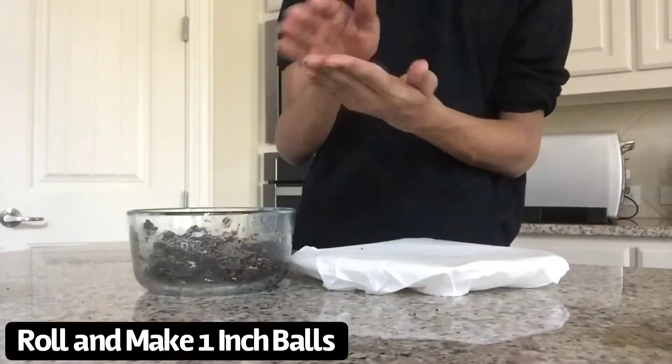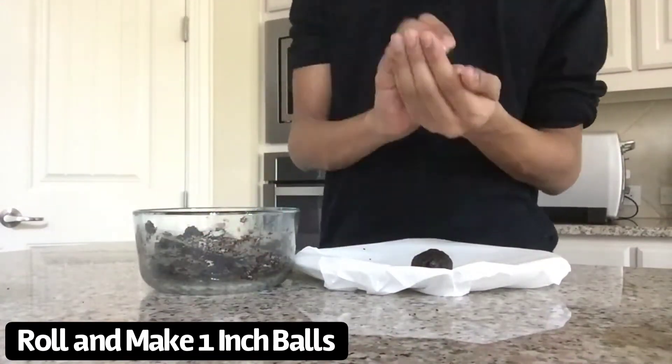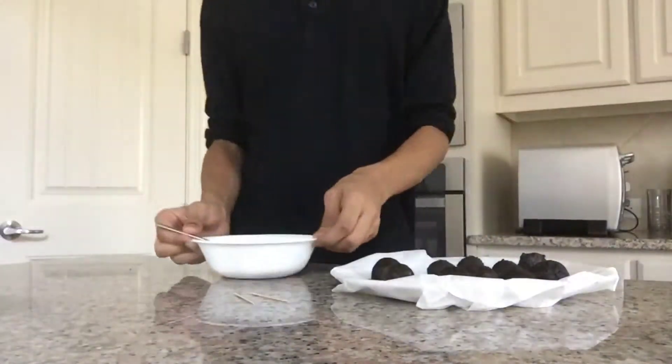Roll them into 1-inch dough balls on parchment paper or on a tray, then freeze them for 15 minutes.